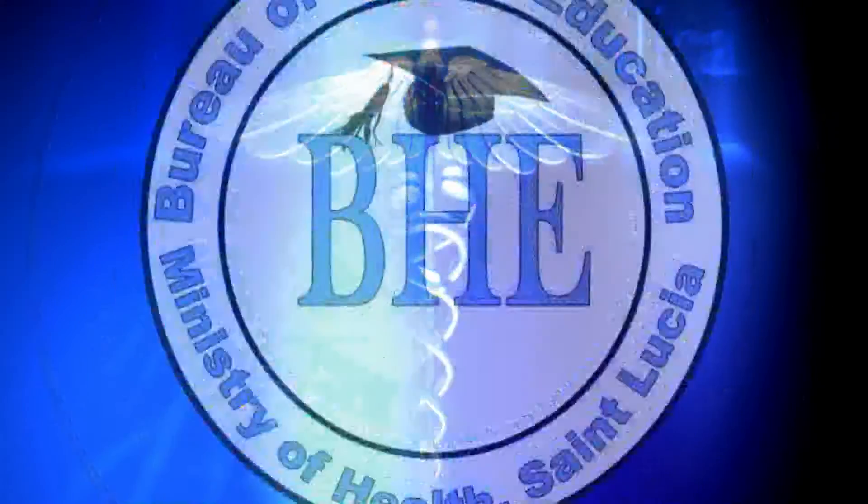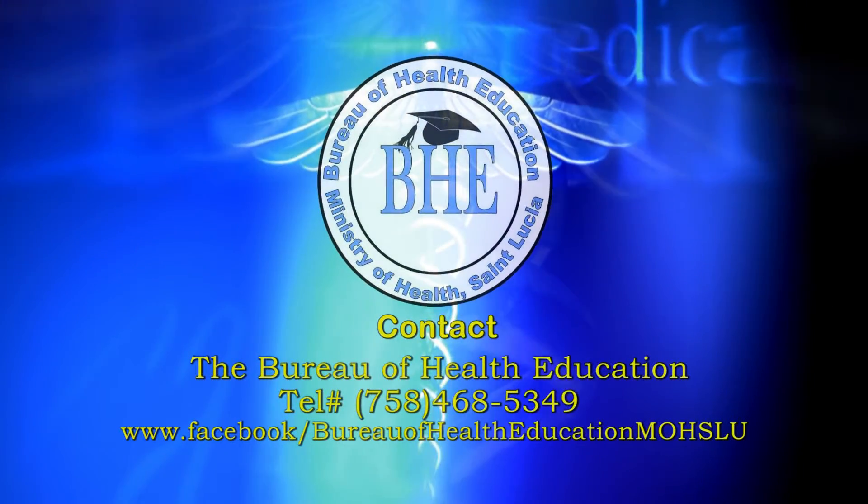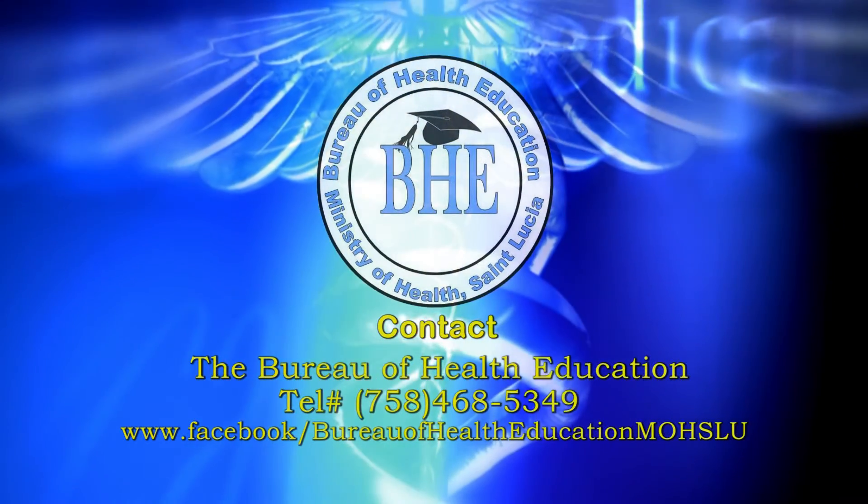For further information, contact the Bureau of Health Education at telephone number 468-5349.